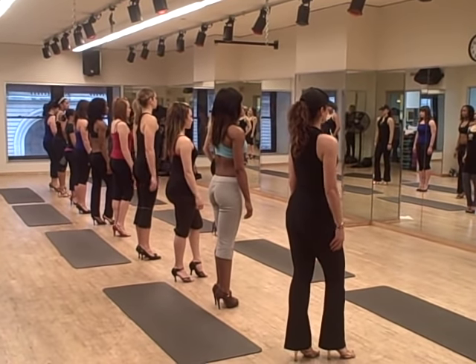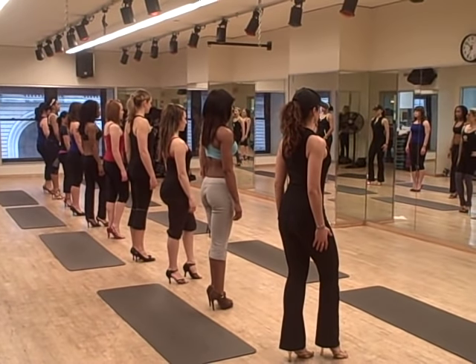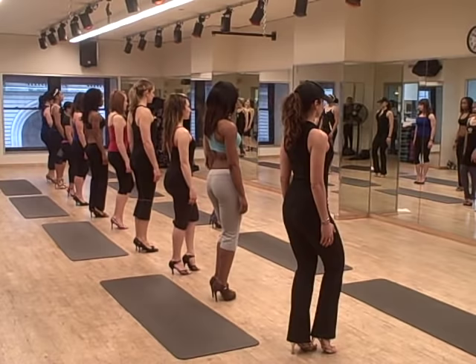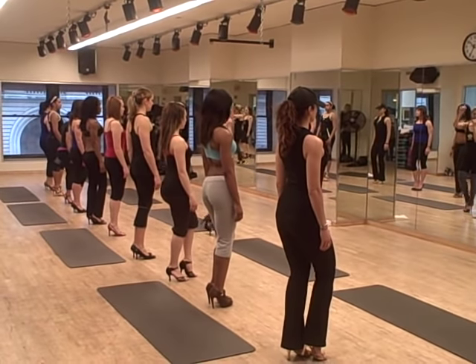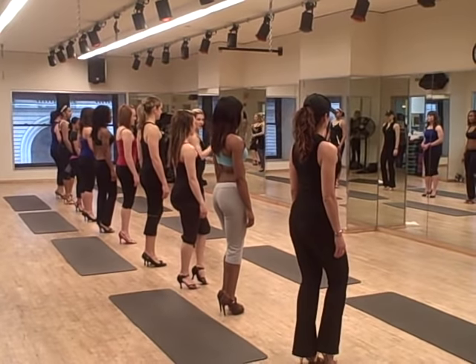So again, head is in line with the spine, shoulders back and down. Where are those abdominals, where's that spine — control those hips. Soft knees, a slight bend in those knees, and heels are always directly behind your toes. That is your proper posture in stilettos. When you're holding that proper posture, then and only then are you ready to walk in your heels.